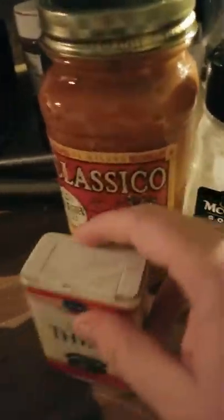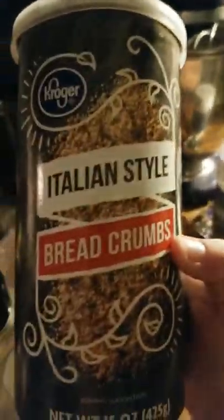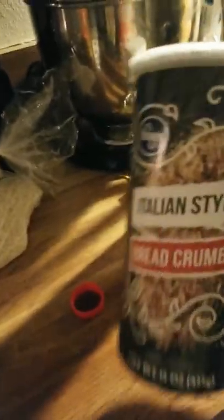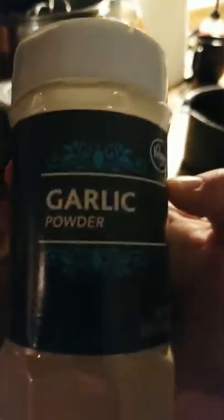All right, so what do we need? Italian seasoning, thyme, red pepper flakes if necessary — highly don't need it, really. And Italian breadcrumbs, any kind of breadcrumbs. My dad just had us dry out bread and rip it up. Garlic powder, or if you have cut up garlic. And specialty rice. And one of the other items: ground beef.